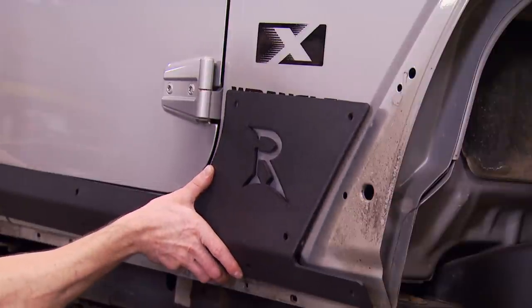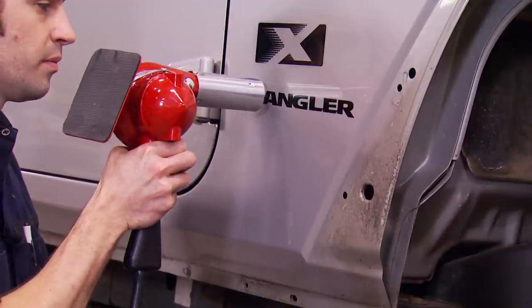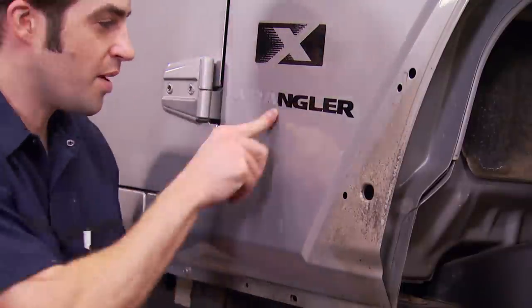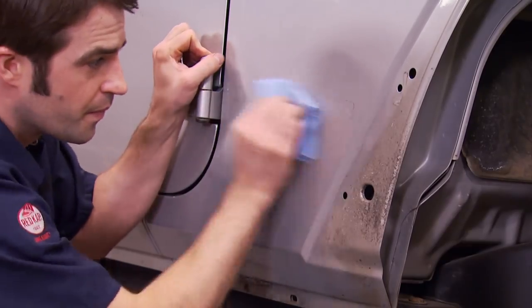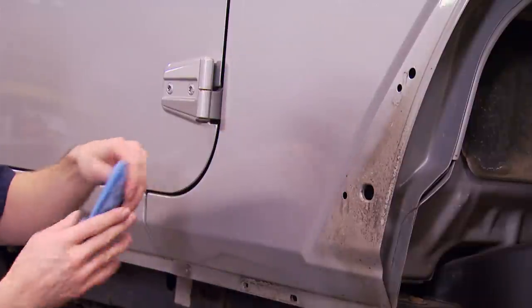Our new rocker protection is going to cover up the majority of the Wrangler sticker on the side of the Jeep, so we're going to go ahead and remove it with the help of a little bit of heat. It softens up both the adhesive and the sticker, making removal a little bit easier. To get rid of any leftover adhesive stuck to the body, a little bit of WD-40 on a rag takes care of that.